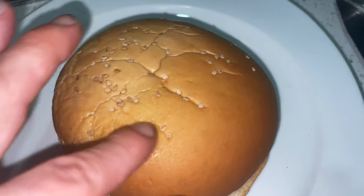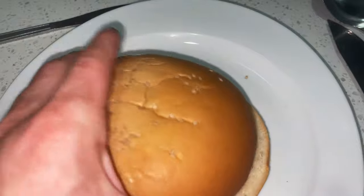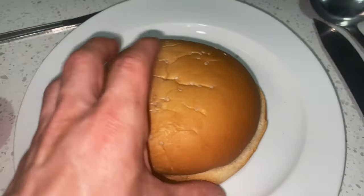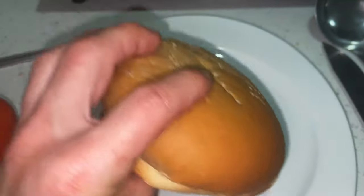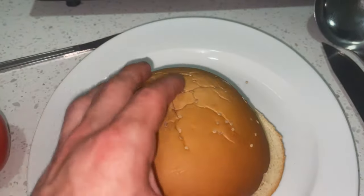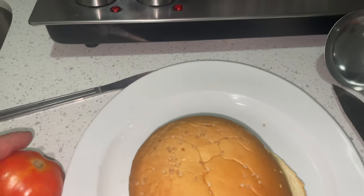Let's check on the burger. The bun — it feels quite different, feels like maybe buttery or something like that, quite nice. Very different from your normal burger bun in the UK.